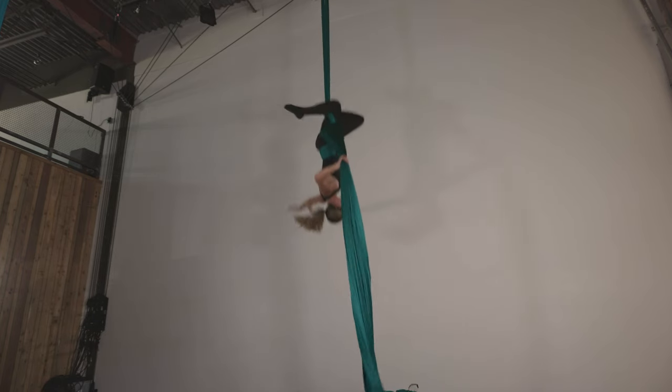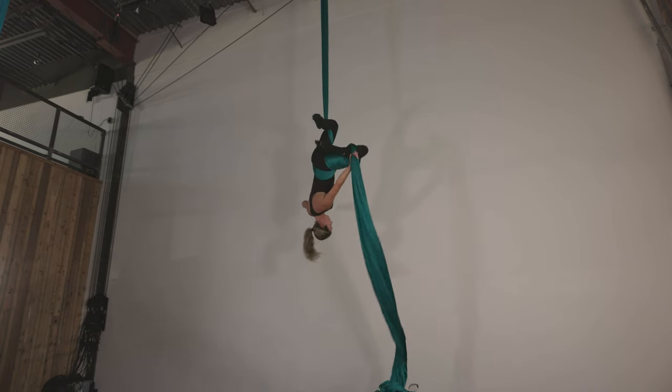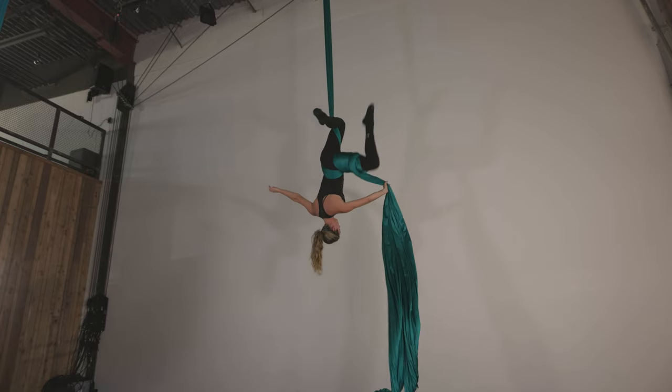Whenever we cross the left leg over, we want to make sure that when we've moved our hand over, we're grabbing the tail and not the loop. Then when we're set and ready, the right hand releases. The more slack we pull, the bigger the drop — obviously.